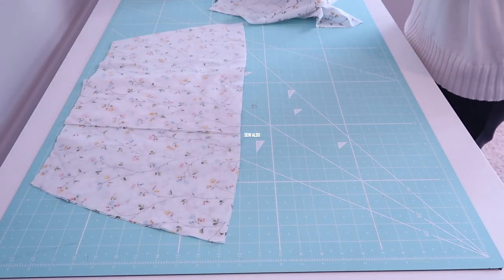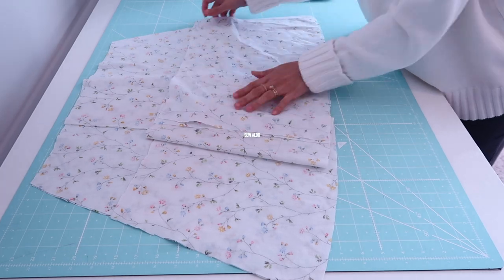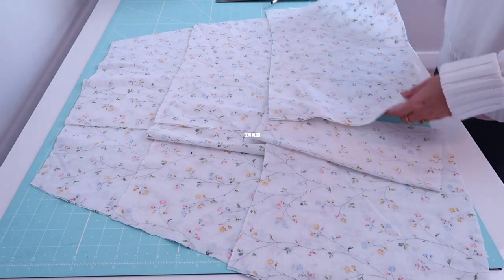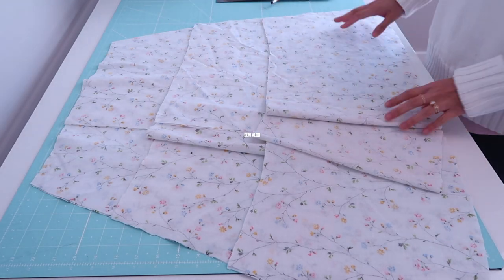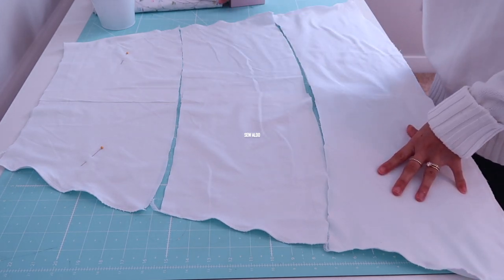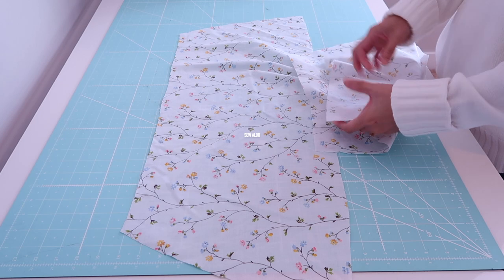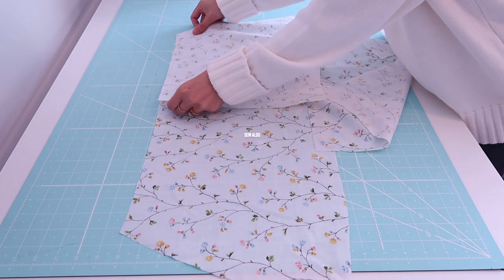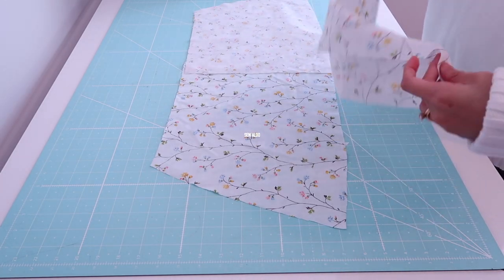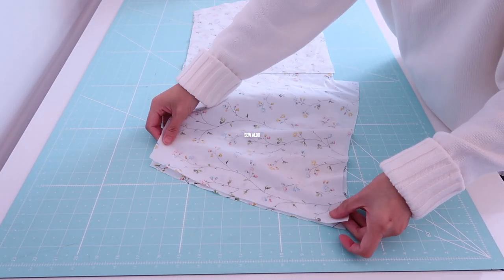Now let's go to my favorite part of sewing, which is assembling the skirt! I basically match the side seams of the skirt and sew along the edges, just like I did on the lining pieces. I match the right sides of the fabrics together and sew along the edge so I will have one continuous piece. I will repeat the same steps on the second and third panels.